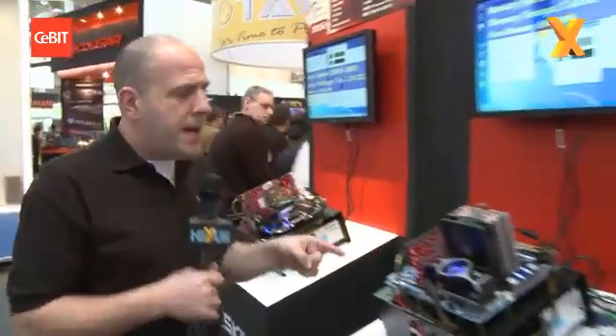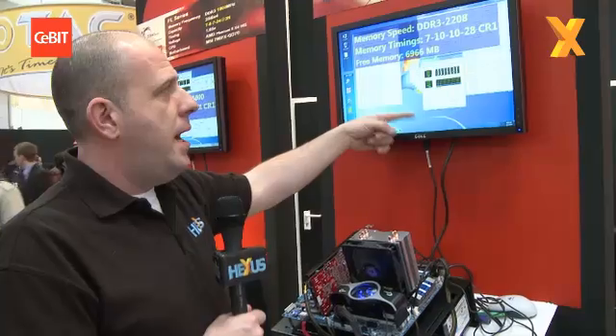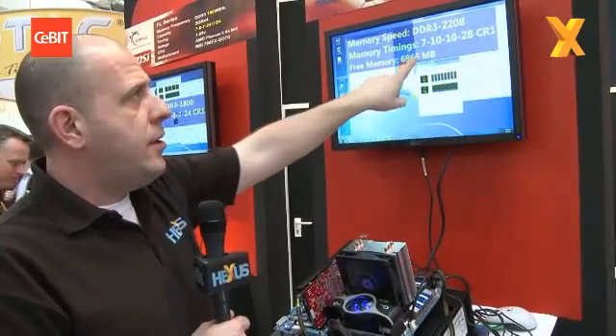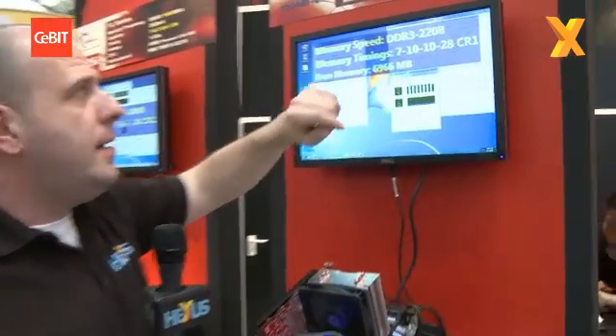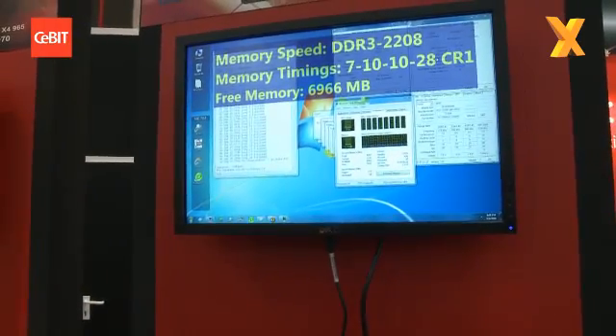Moving down a little bit, this is the PIS series — it's just slotted in there with a G-Skill cooler on top. Here we're talking 8 gig of memory, with timings of 7-10-10-28, and that's DDR3 2208 running on a Core i7 860.